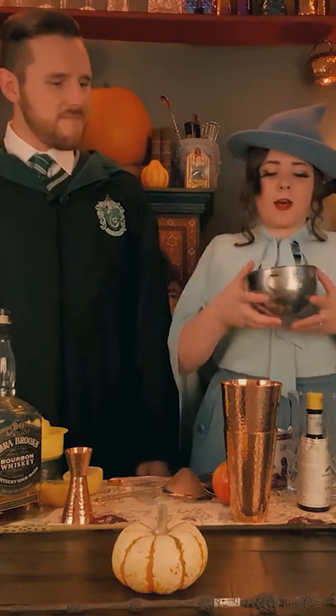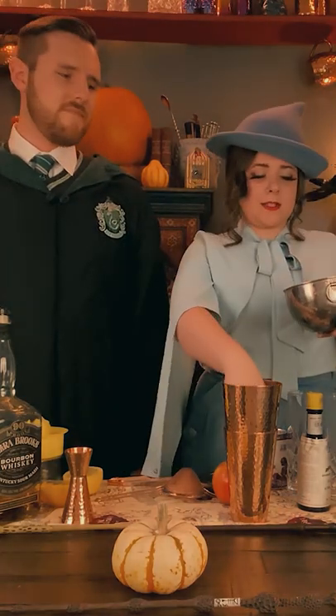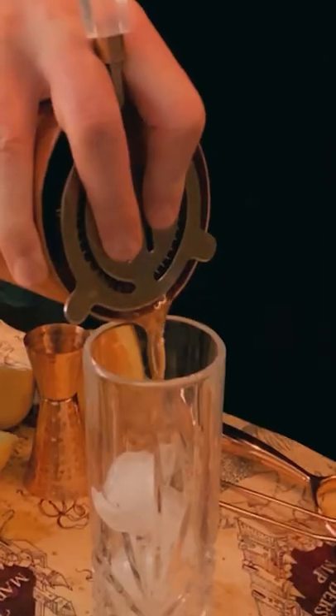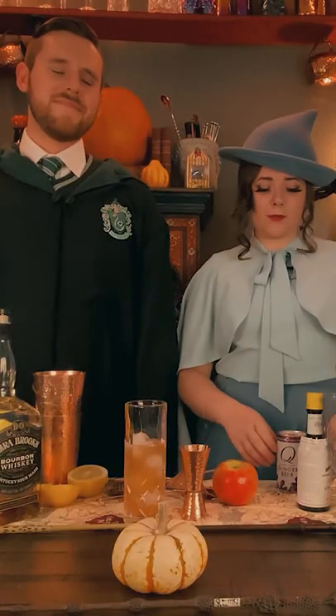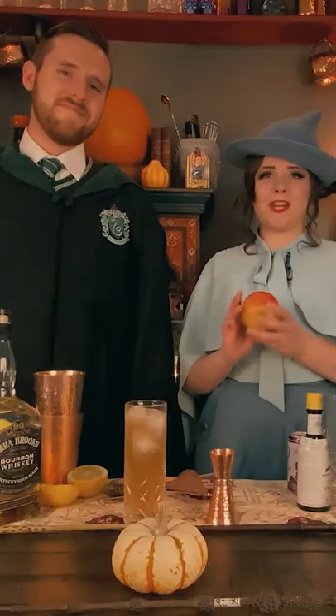We'll be adding some ice to the shaker and the glass as well. And then we're going to shake this up. We're going to use a Hawthorne strainer here to strain this into the glass. And to top it off we'll be using some ginger beer. And lastly we'll garnish with an apple peel.